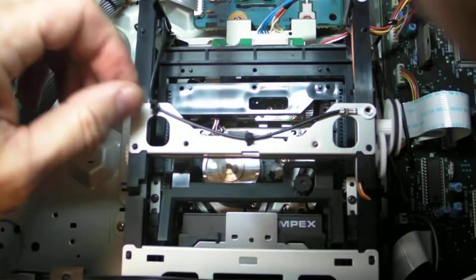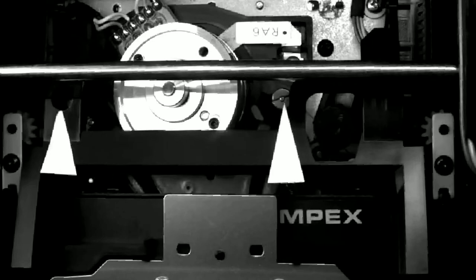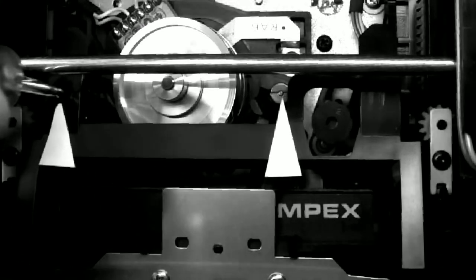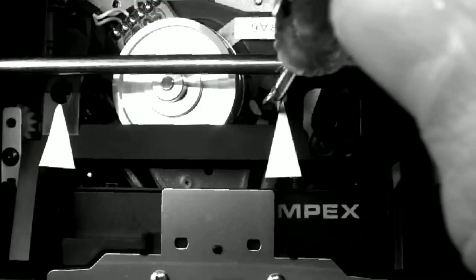A support bracket is removed and then set aside to allow easy access to the tape path adjustments. The right arrow points to the exit guide. The hole above the left arrow is added for easier access to the entrance guide. A modified screwdriver is used to adjust the guides. The entrance guide affects the left side of the RF envelope, while the exit guide affects the right side of the envelope.